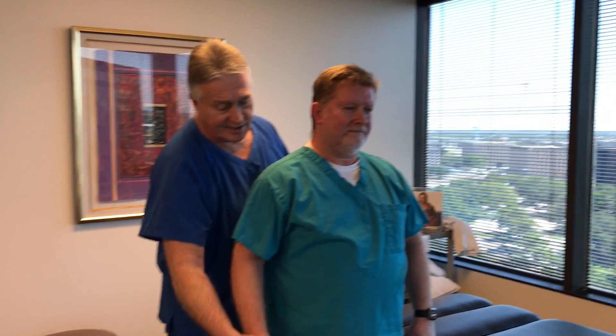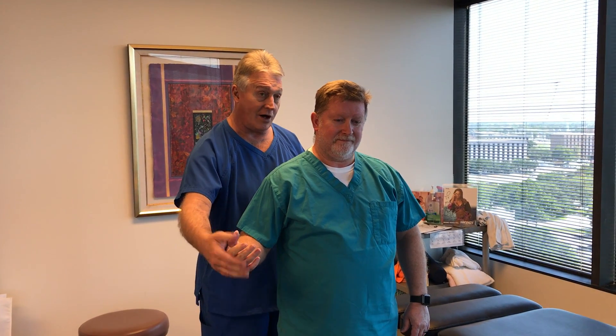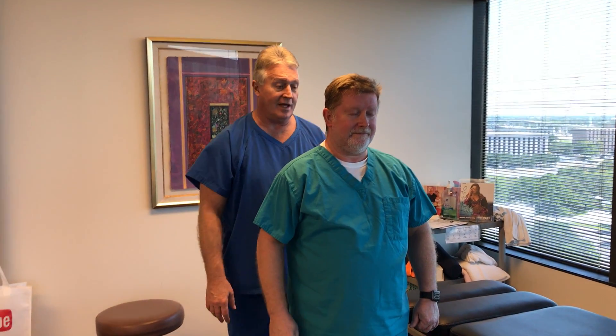He's been getting arm and hand pain and getting numbness and tingling, especially down in these first fingers right here. More so, but he's had it in all of them. And he's barely able to go in extension at all.